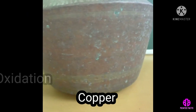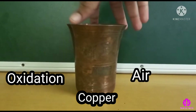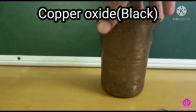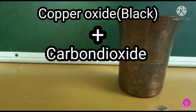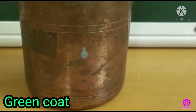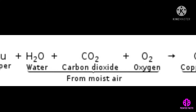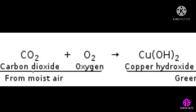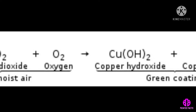Copper undergoes oxidation in the air to form black copper oxide. Copper oxide reacts slowly with carbon dioxide in air and gives a green coat to the surface of the copper vessel. Copper reacts with water, carbon dioxide and oxygen to give copper hydroxide and copper carbonate.